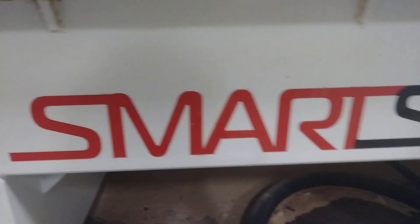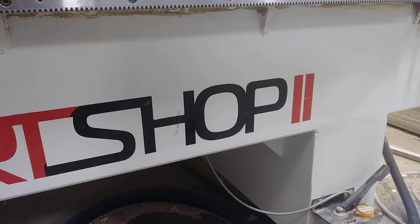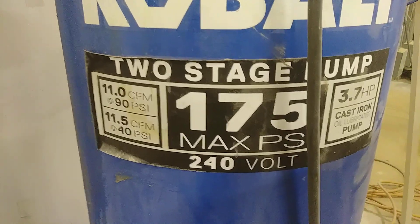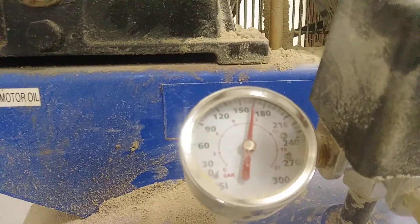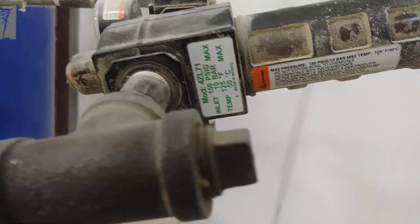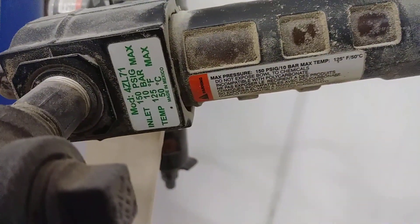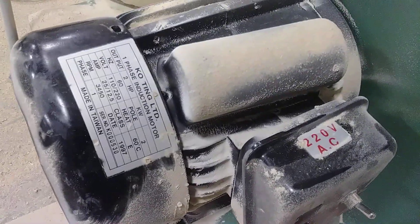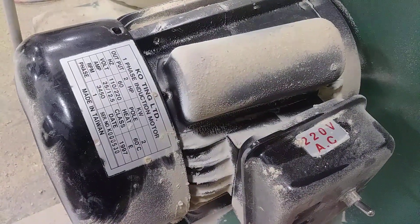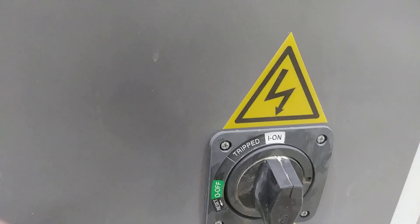How to operate the CNC Smart Shop 2. First, you need an air compressor with the required capacity, an air filter with the appropriate model and capacity, and a vacuum with the required model and capacity. Power on the switch.